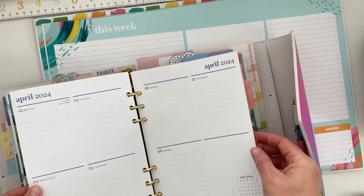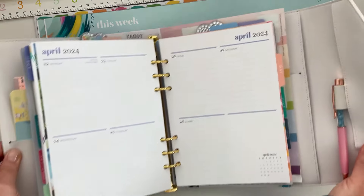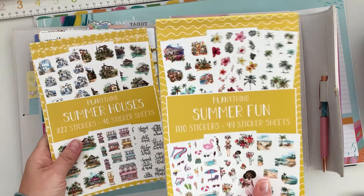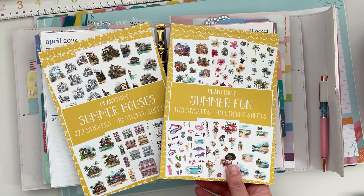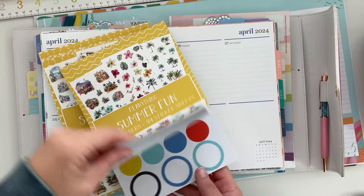We're going to be planning for April 22nd through the 28th, which I believe is wrapping up the last week of April. This month went by really fast. For stickers, I'm going to use Plenty Things stickers — I have both here from her April release: Summer Houses and Summer Fun. I think I want to plan with these cute little girls right here.